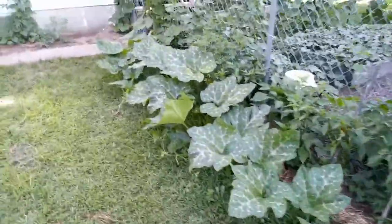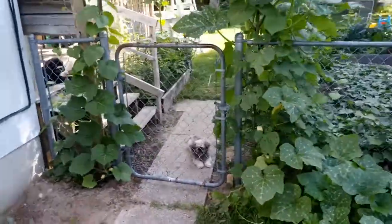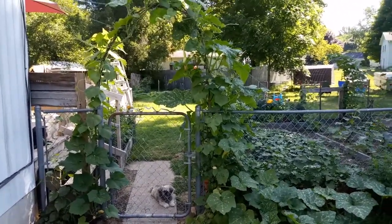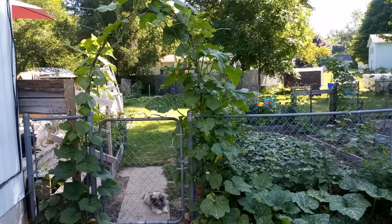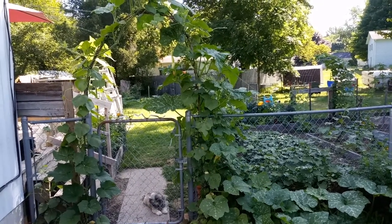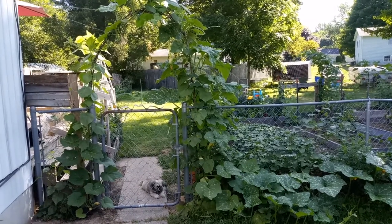I just wanted to make a quick video about trombone squash. I started growing it about two years ago and I'm really pleased with how it grows here in West Michigan and how it tastes. My zucchini plants are always taken over by the squash vine borer, but squash vine borers and squash bugs do not like these trombone squash — I've never had an issue with them.